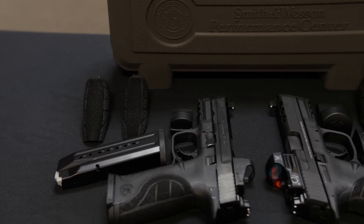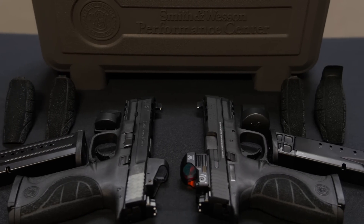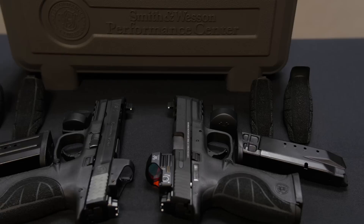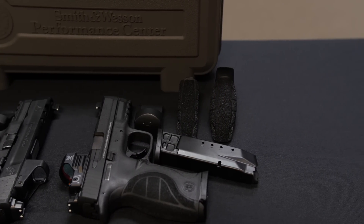Included inside the hard case are two magazines and three of the back straps. The cable lock and owner's manual are under the foam. It does not include the red dot. We have kitted these up — we'll sell them as kits, but they don't normally come with them.